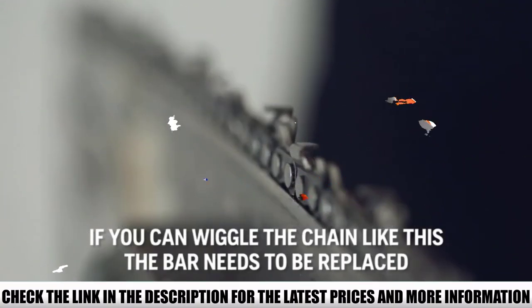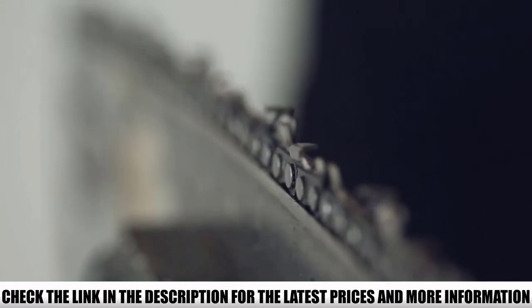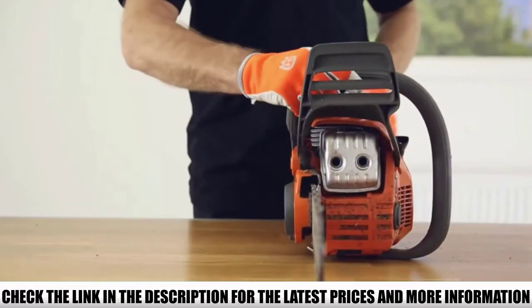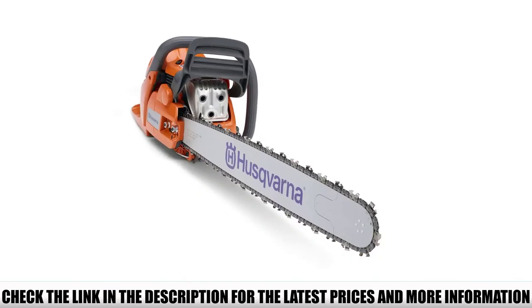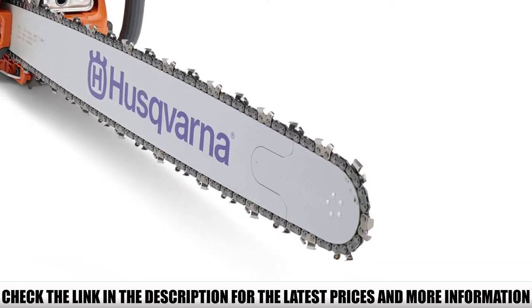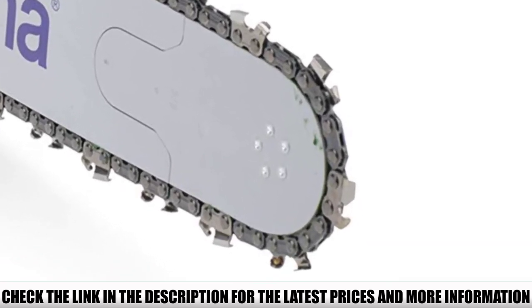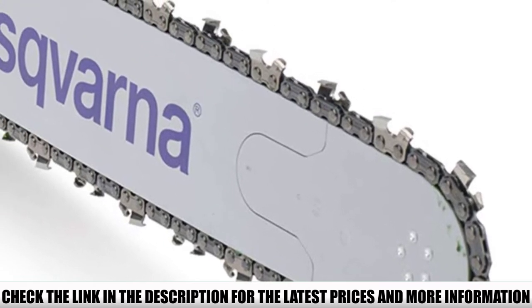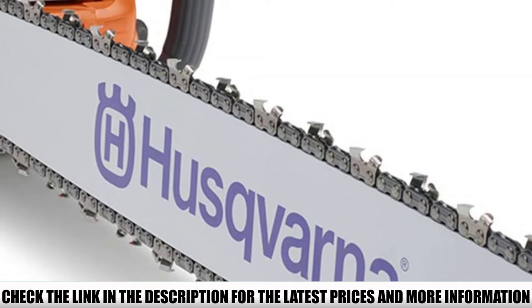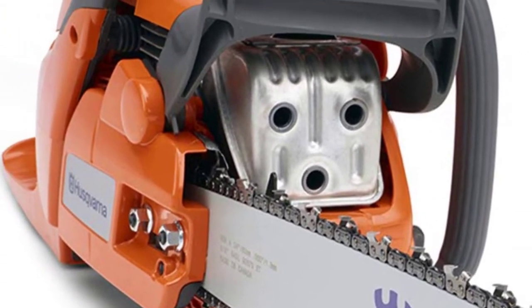You can handle any thickness levels without problems. Operating safety is also appreciable, as an inertia-activated chain brake engages in case of mechanical failure. The power speed of 9,000 RPM ensures the milling job gets done quickly, and it features X-Torque technology for lower power consumption and reduced emissions. The chain can be conveniently adjusted via a built-in side-mounted chain tensioning system.